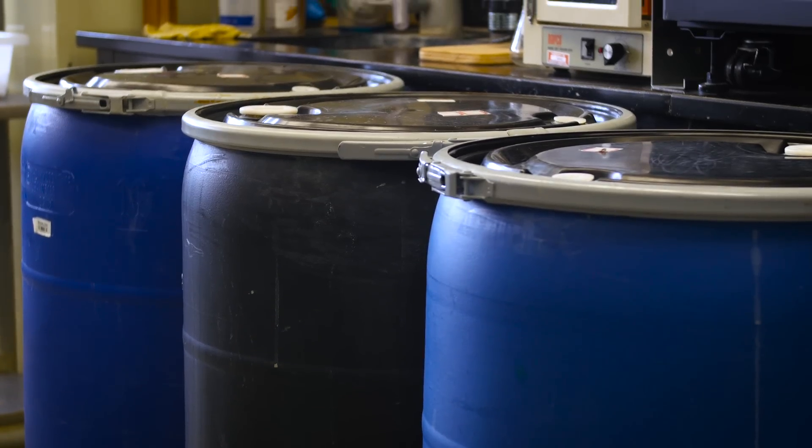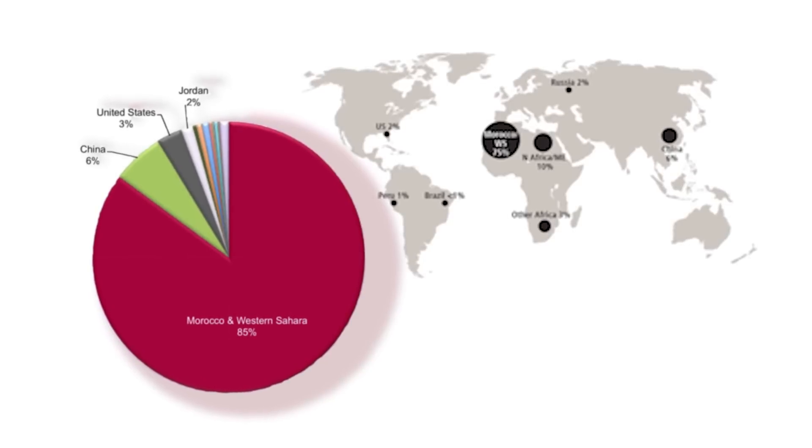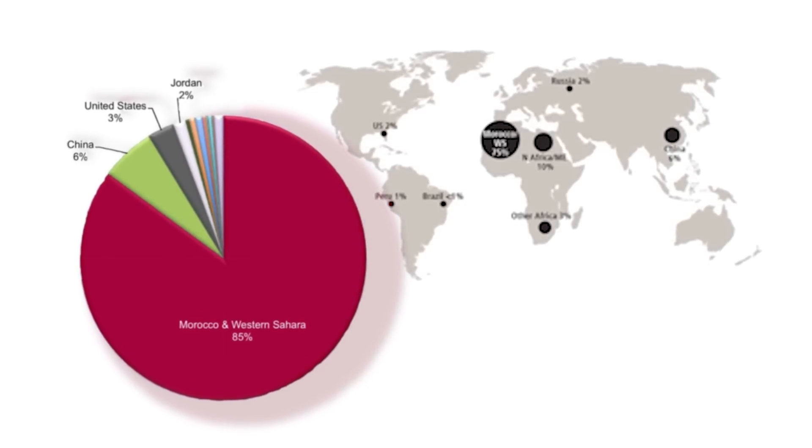One of the big areas for mining phosphate is in North Africa, in the Sahara, and there recycling the water is going to be critically important. In Florida it's an issue, but in the desert it's going to be a major issue.